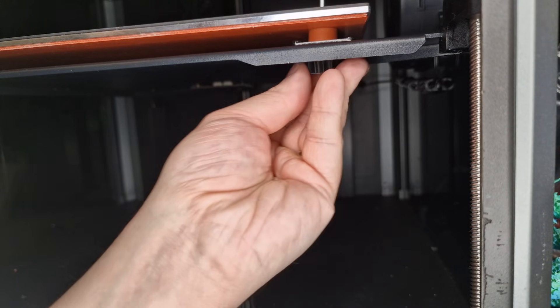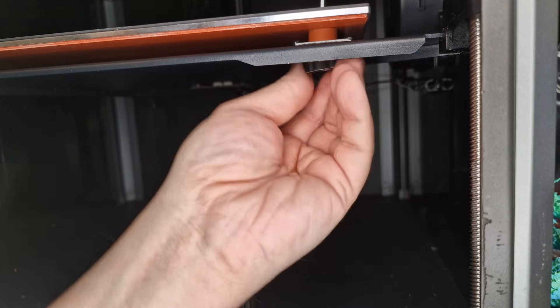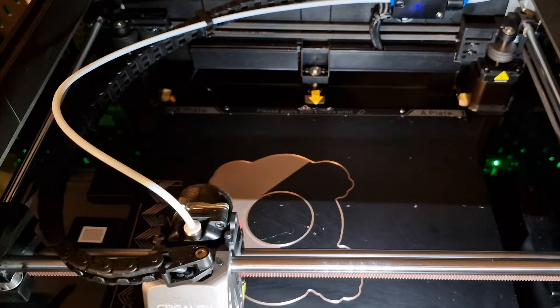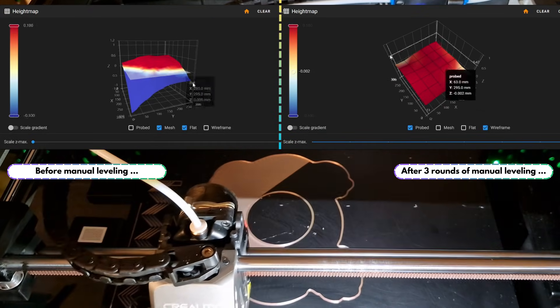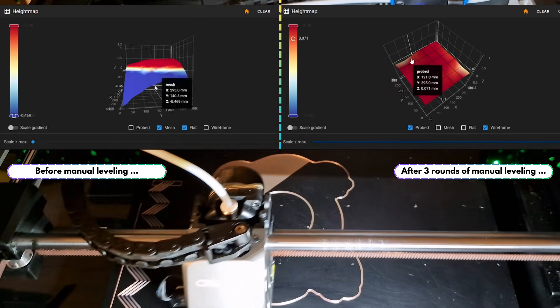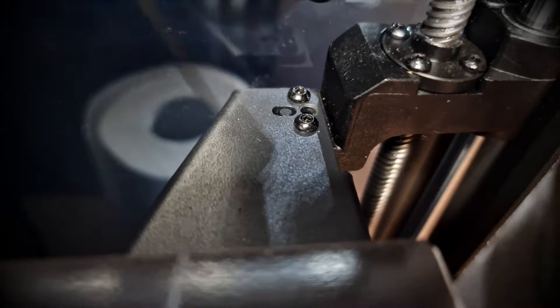Now level the bed and keep re-adjusting with the screws — leveling, re-adjusting, and leveling — until you are satisfied with the result. Work in small steps of about a quarter to half a turn; you need some patience for that. Now tighten the screws on the spindles if they are not snug tight, as was the case with my printers.